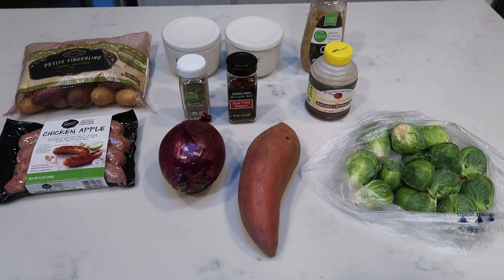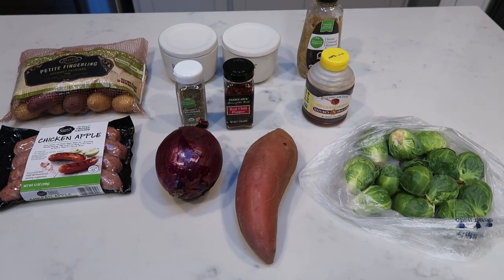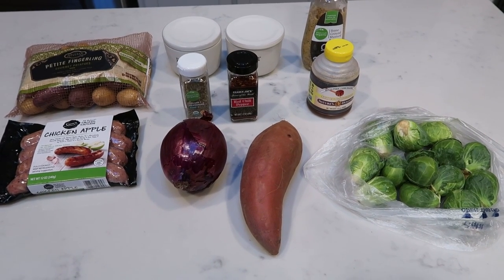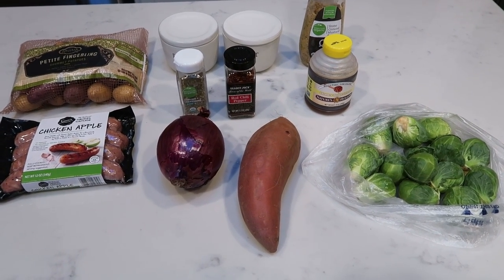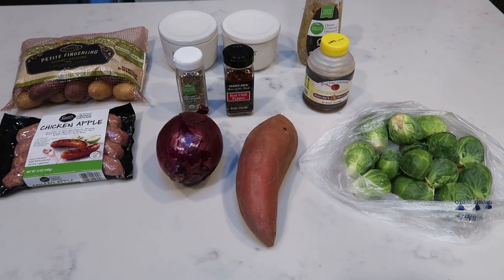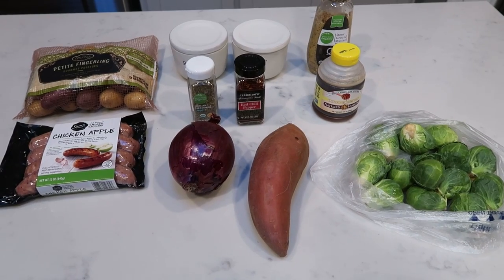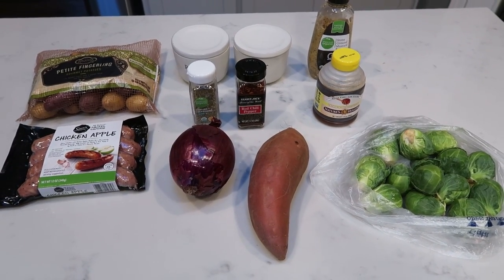For tonight's dinner, we are going to be making a sheet pan dinner. These are easy, clean up, one pan, delicious meals. Typically there are lots of vegetables that get nice and roasted and delicious. So tonight we're going to be doing a sausage sheet pan dinner. Let me show you what is in tonight's dinner.